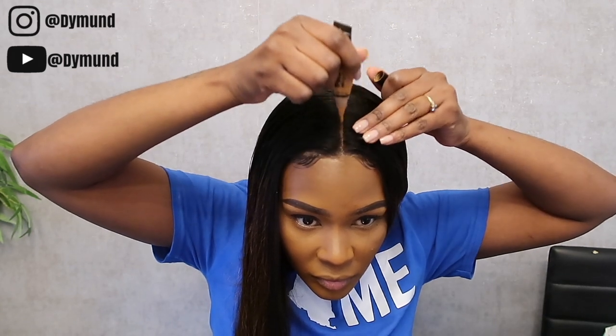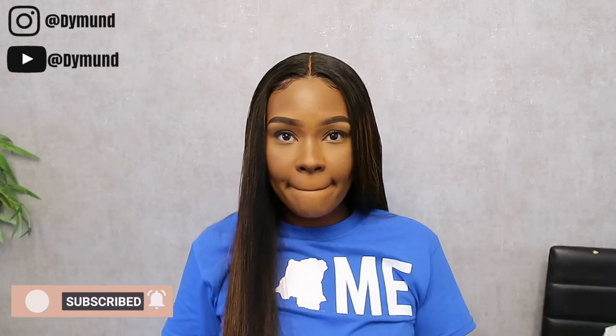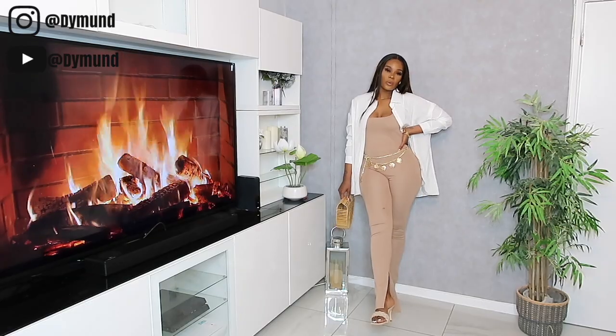Use the hot comb to just make sure that it is flat at the front and you are good to go. Please make sure you check out the description box for more details and the link for this hair. Thank you guys so much for watching — I'll catch you next time, bye!